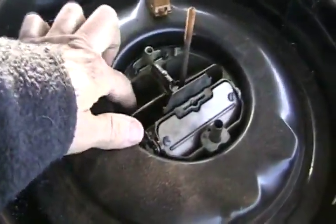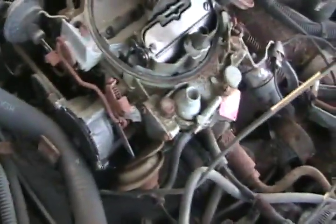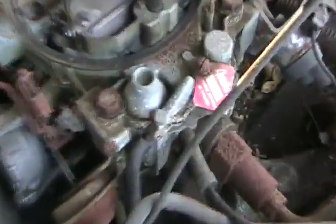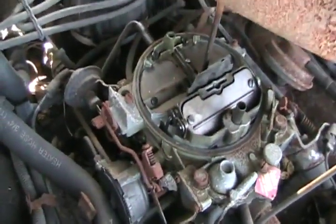New air filter. Four barrel — wow, what a clean carburetor. That's got a rebuilt carburetor, holy crap! I'll have to save that. No wonder it's so clean. Maybe this thing runs fine — sweet.